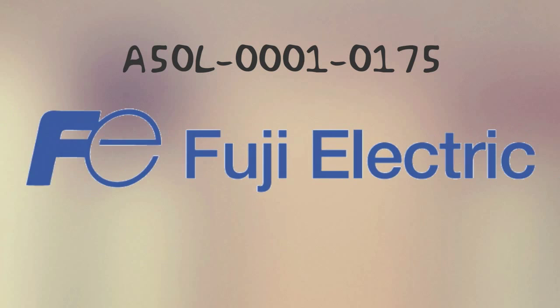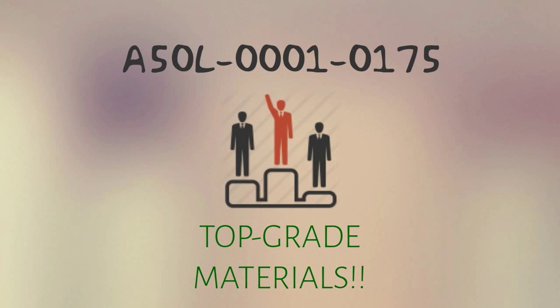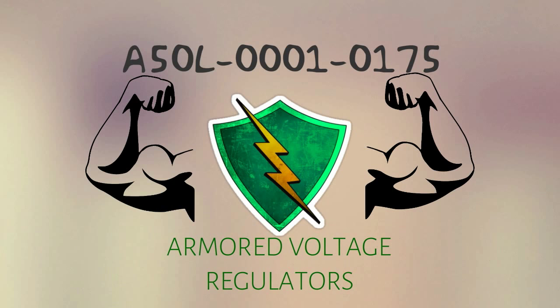A50L00010175 is a product of Fuji. No wonder, then, that it is made of top grade materials. It's tough because it's armored for severe conditions, and you don't see armored voltage regulators often.